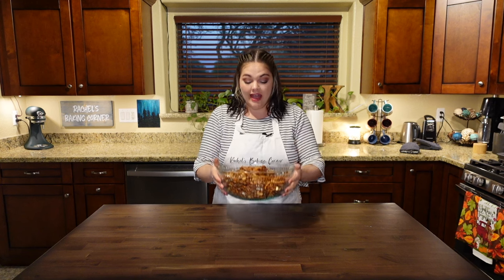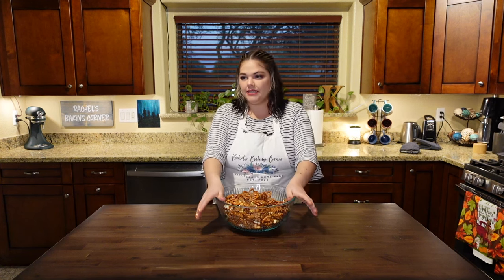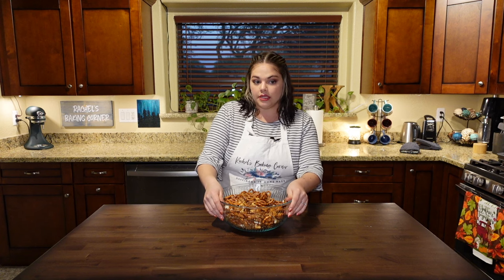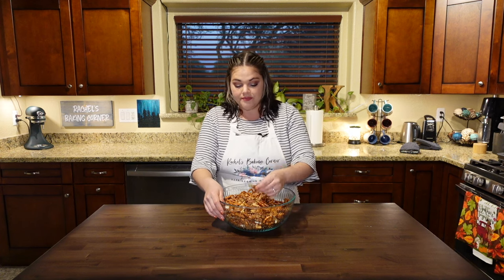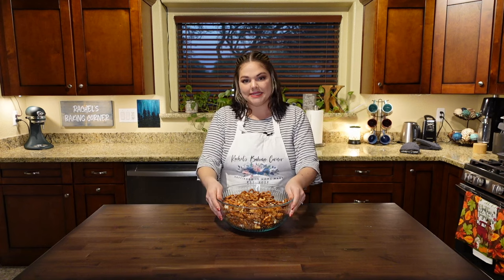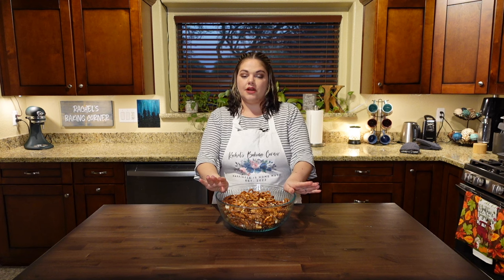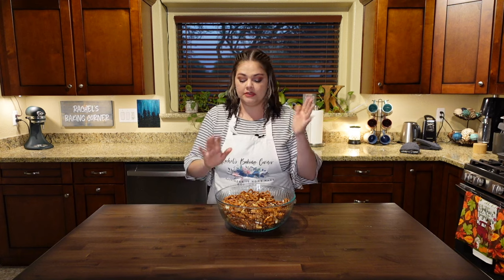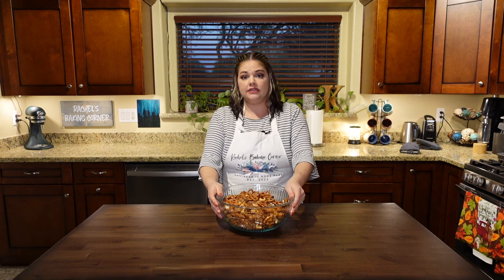All right, here we are an hour later. This didn't turn out exactly how I expected — it doesn't look like the picture. It's not like that fluffy, toffee, crispy shell. It's more like a hard caramel. So I might not have boiled my caramel long enough, or I might have had too much stuff for it to coat onto. Either way, it's going to taste really good, so it doesn't really matter. And the parchment paper was a terrible choice — every time you tried stirring it around, the parchment paper was lifting up and moving and spreading around and bending, and stuff was getting under it. Maybe a silicone baking mat next time. But without further ado, let's taste this bad boy.